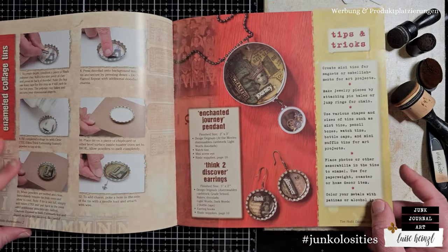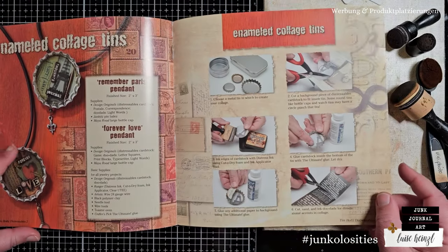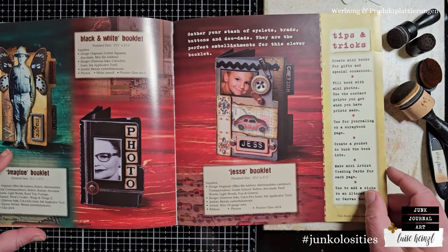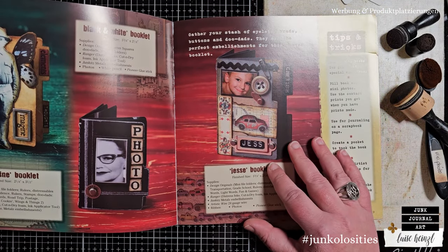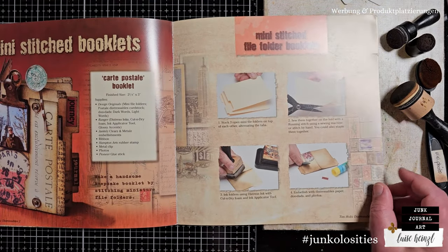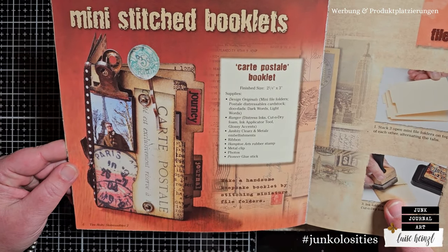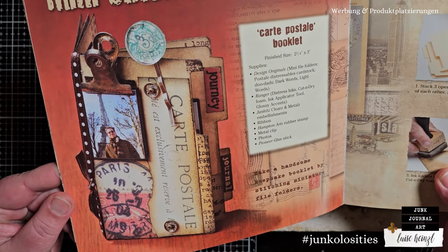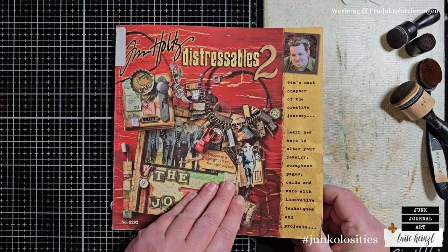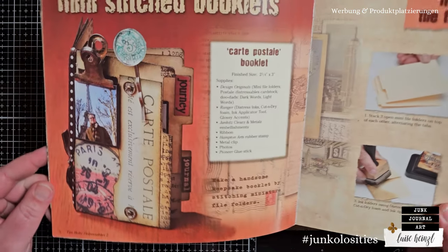Hi there, this is Luise Heinzel, and in this episode of Distressable Junkilocities we want to go back to the basics. We are going to distress our paper with several different basic tools and mediums and create a mini booklet similar to the one Tim has in his book, Distressables 2. So the project of today is totally inspired by that.